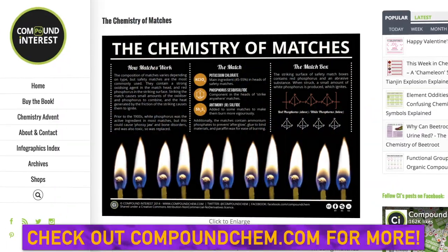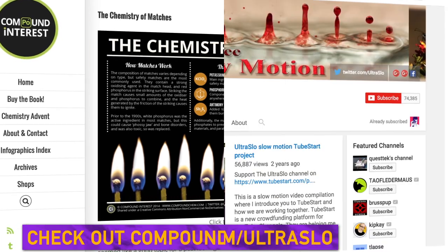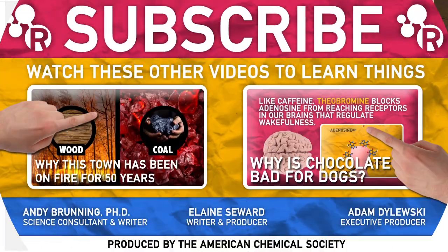For more information, be sure to check out Compound Interest's awesome infographic, and be sure to check out UltraSlow for more incredible slow-motion footage. Thanks for watching.